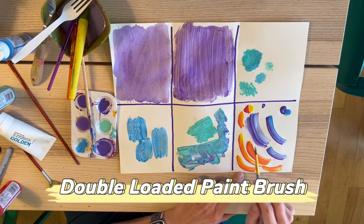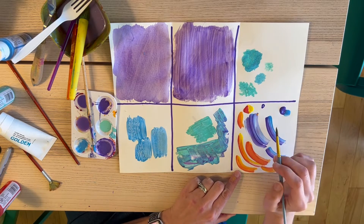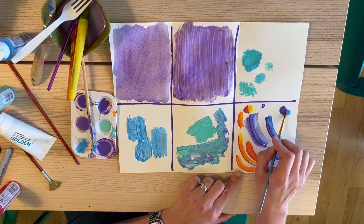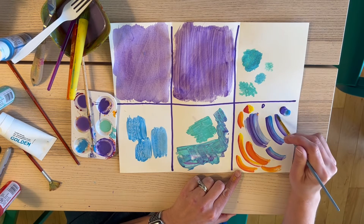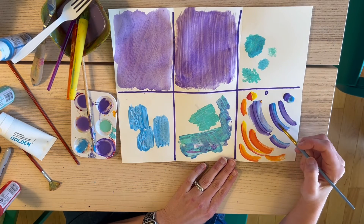For the last technique, you'll see I've tried out the double loaded paintbrush technique. It is just like it sounds — you are going to be loading two colors onto your paintbrush at the same time and then painting with it. What it will do is blend the two colors. As you can see, I experimented here a little bit with the blue and the purple.